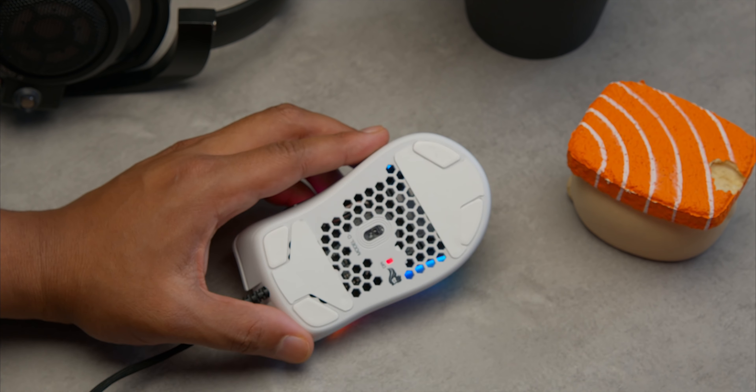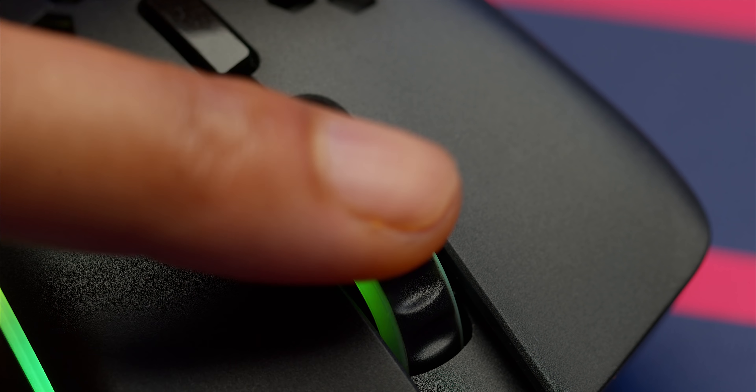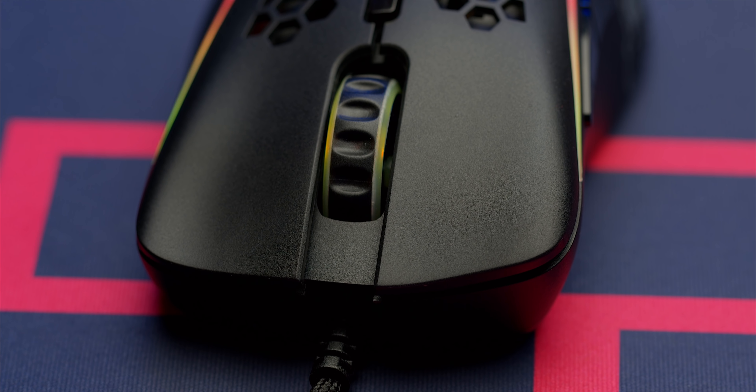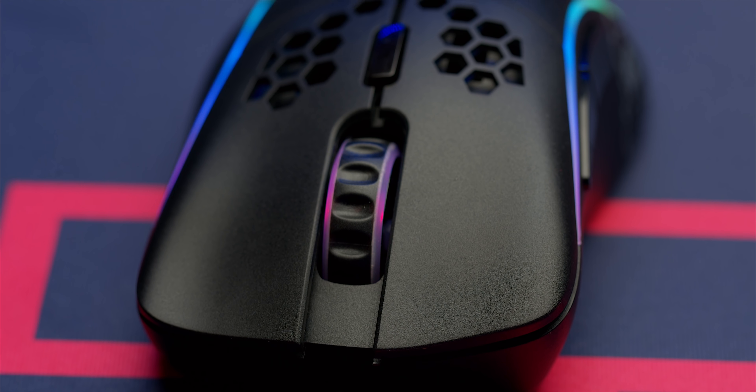The scroll wheel material has also changed — it's now a more matte, grittier feeling rubber instead of the old smooth soft rubbery one on other Glorious mice. The tactility of the scroll wheel also feels a lot deeper and crispier than previous models. Now, who remembers the initial release of the Model O? A lot of people weren't happy with the switches due to inconsistencies in clicks. I can really tell that Glorious has been listening to feedback and stepping up their game.